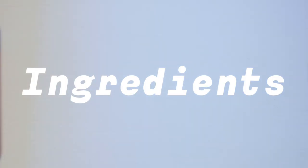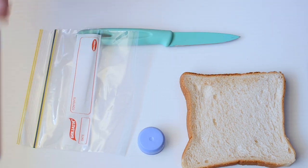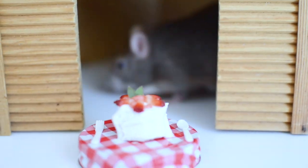For today's recipe you're going to need a piece of bread, a bottle cap, a knife, a plastic bag, and some coconut cream. Coconut cream is safe for rats, you just want to make sure you don't give them too much because they'll become little fatties. And strawberry also — I forgot to put that in the flat lay.